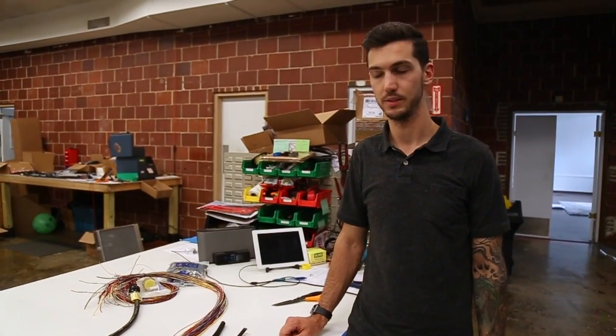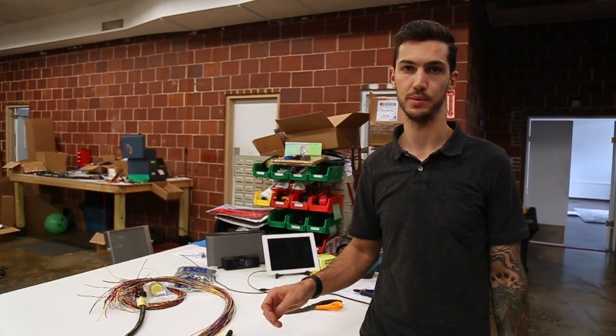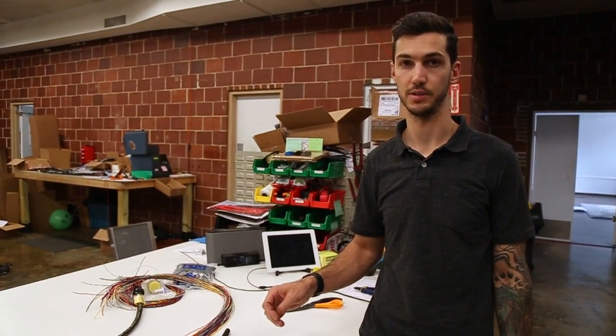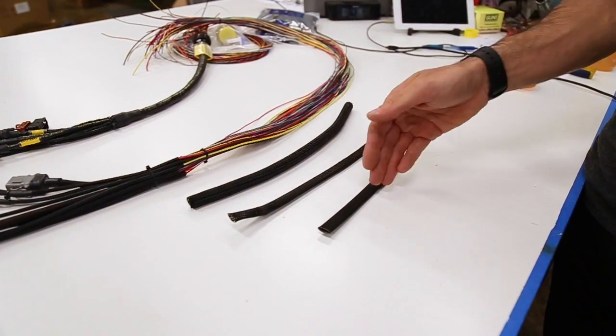Hey guys, it's me Chase from ChaseBays. Today we're going to tell you a little bit about the three loom types that you're going to see on a lot of harnesses out there these days. We're going to break it down to stage one, two, and three.